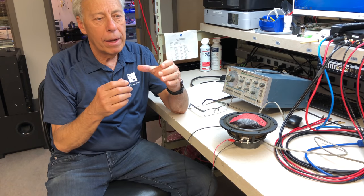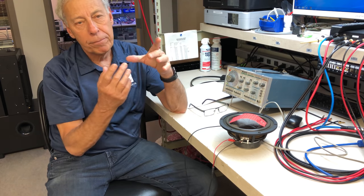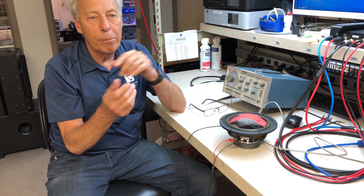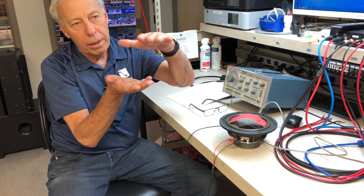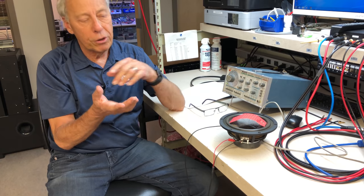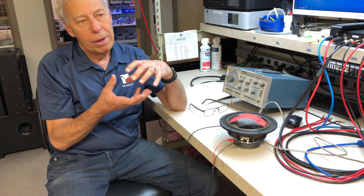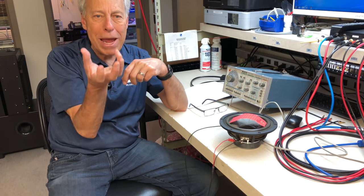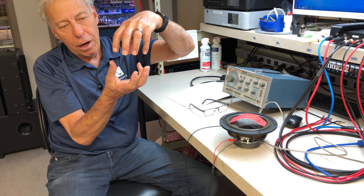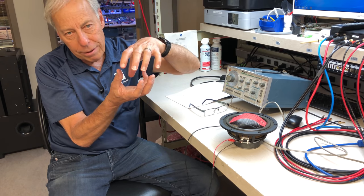So if you take a simple bobbin — the little round piece that hooks on to the cone of a woofer — and you wind some copper around there and connect that up to a battery, the woofer cone will pop up and down in response to the electrical signal, because it's turning into a magnet. On the bottom of every speaker is a big hunk of iron, ceramic, or any magnetic material. You've got a big permanent magnet, and then an electromagnet that moves away from the permanent magnet when current flows one direction — repelled — and is attracted when you flip that around.